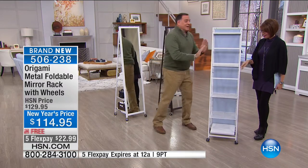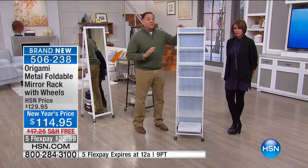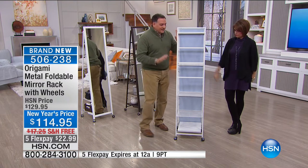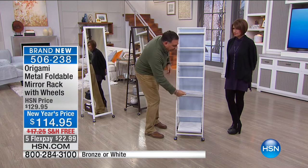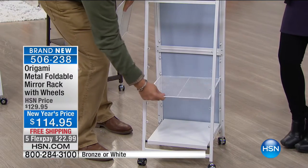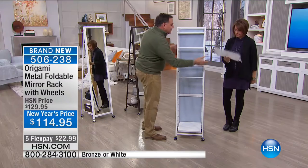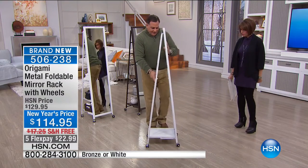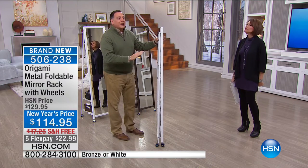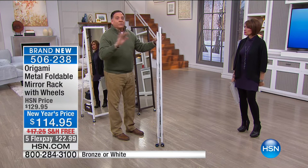Let me show you how this works. Here's the crazy thing — except for the mirror itself, this is all powder-coated steel. Even the frame around the mirror is steel. You've got two shelves that are completely adjustable with five different positions where you could put them — and they are mesh shelves, so they're breathable. When you get this at home, you just push at the bottom and it folds up flat — that's how it ships to you and how you'll store it. To open it, grab it at the bottom and pull and the bottom piece just drops down.